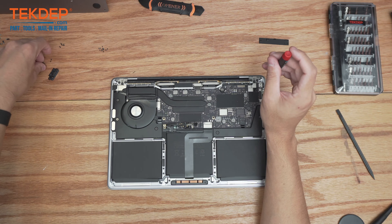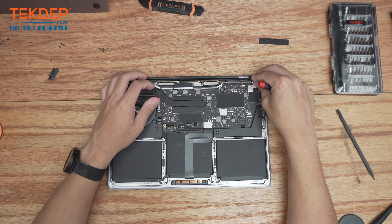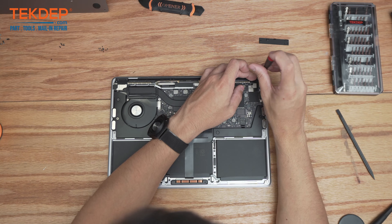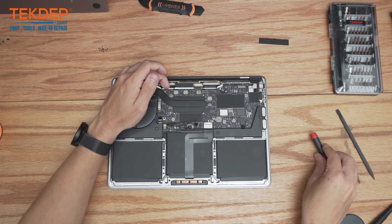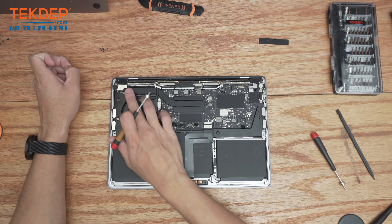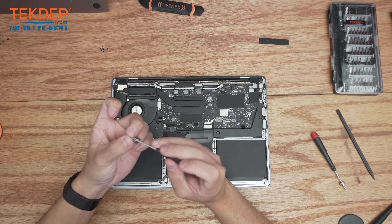Then we're going to take the T3 screws for our hinge covers as well as the hinge covers themselves and slot them into place. Now we're going to take our PL1 and screw in the screws on either side that hold on the Wi-Fi vent module assembly.